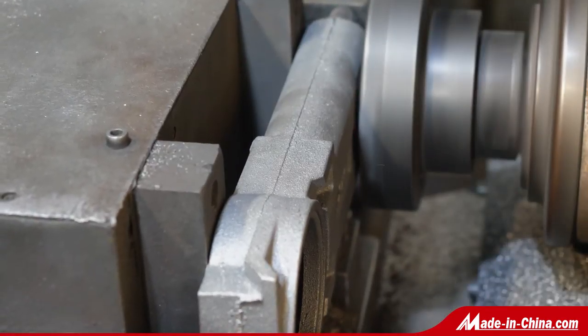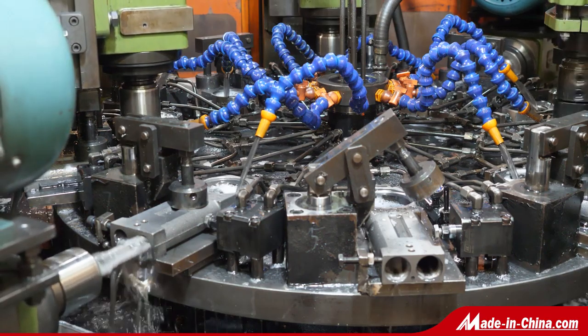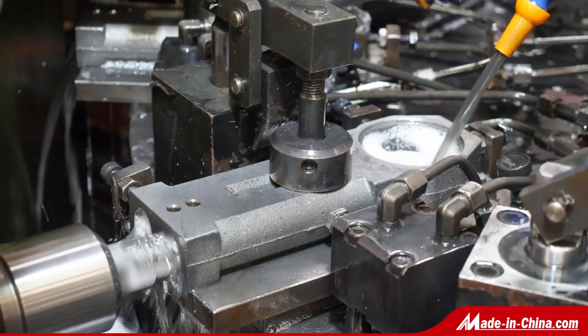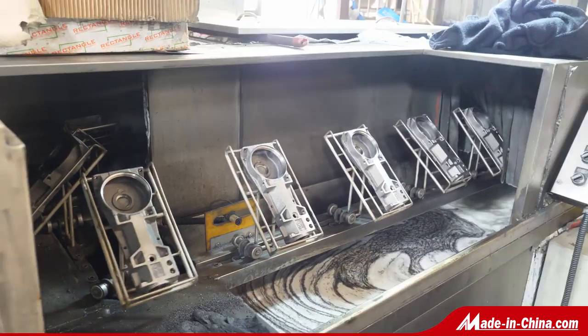The cover plate can have a punched logo and the aluminum body can have a cast logo. We have many designs like Dorma design and Mab design. OEM and ODM orders are acceptable. Welcome to be our agent.